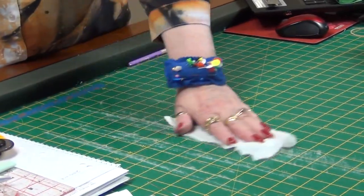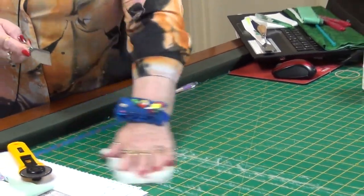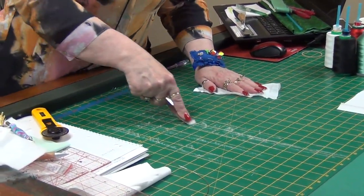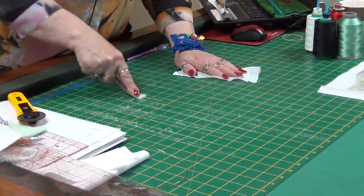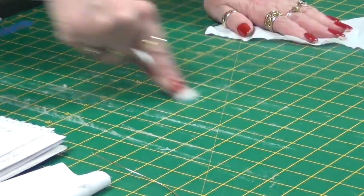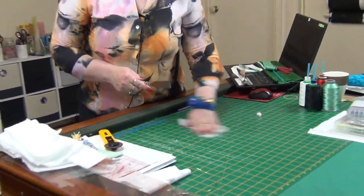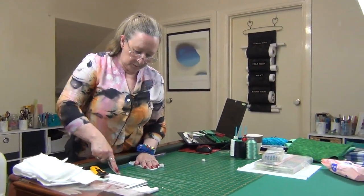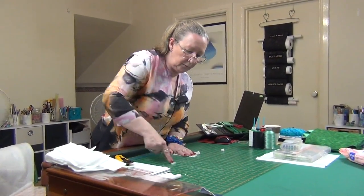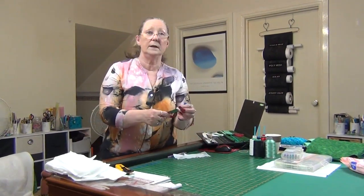Just a baby wipe, and I have here a paint palette — I use this on the edge like a scraper. I run my baby wipe over there and then run this paint spatula up and down. It's an inexpensive gadget from anywhere that sells crafty stuff, and it's the only thing I've found that will get all this fluff out of my mat. So if you have a fluffy mat and it's driving you crazy, try that — it works a treat.